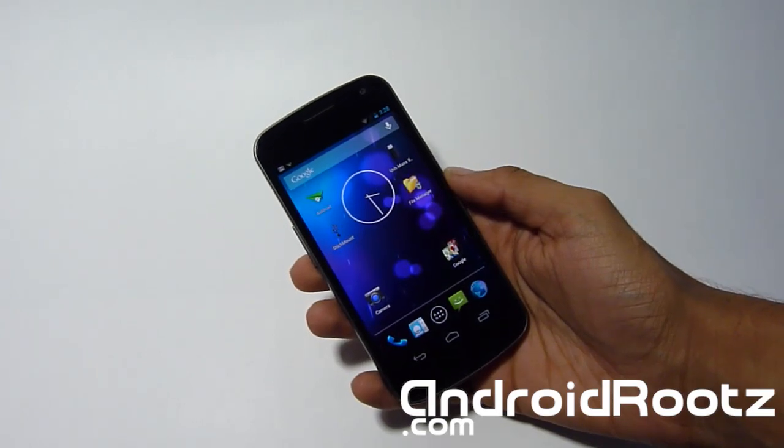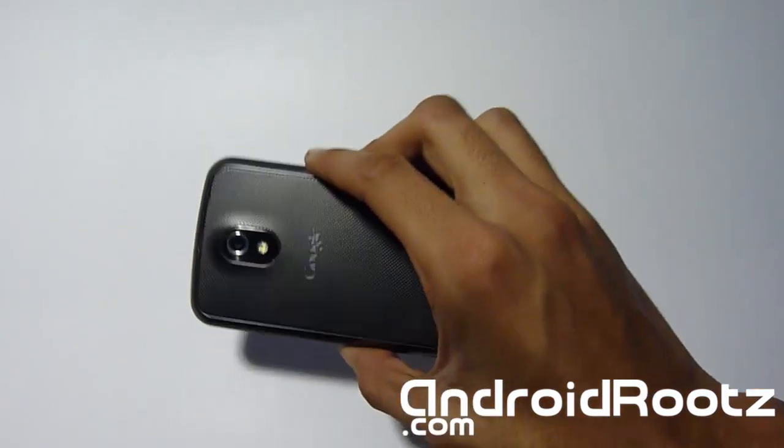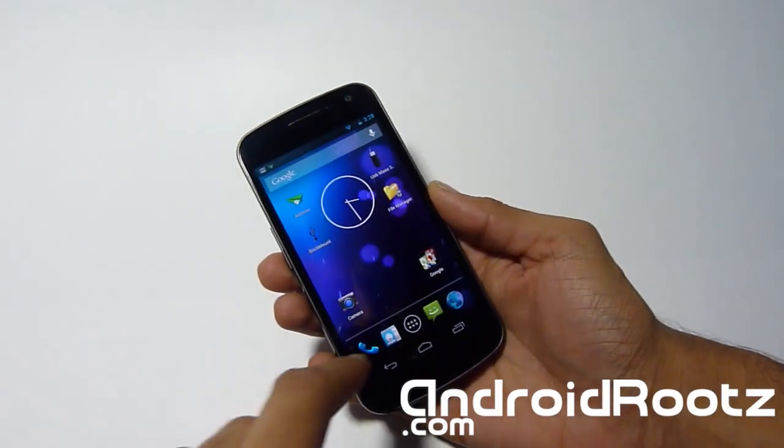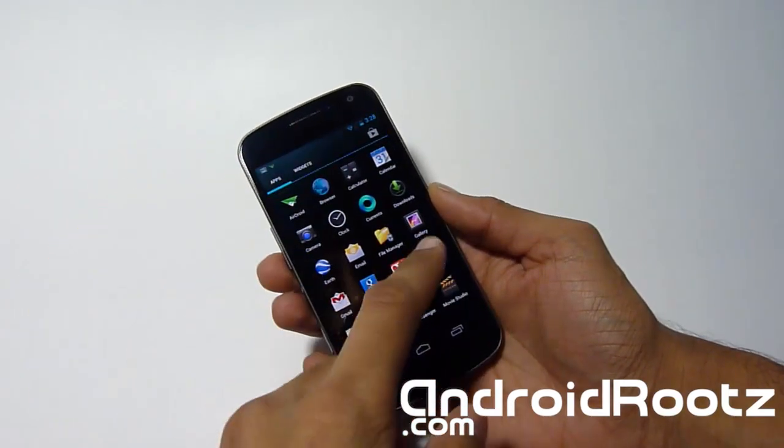Hey, what's up Androfinex. AJ from androots.com. With me is the Samsung Galaxy Nexus GSM, and today I'm going to be showing you how to install the Stock 4.2 Jellybean ROM on your Galaxy Nexus.